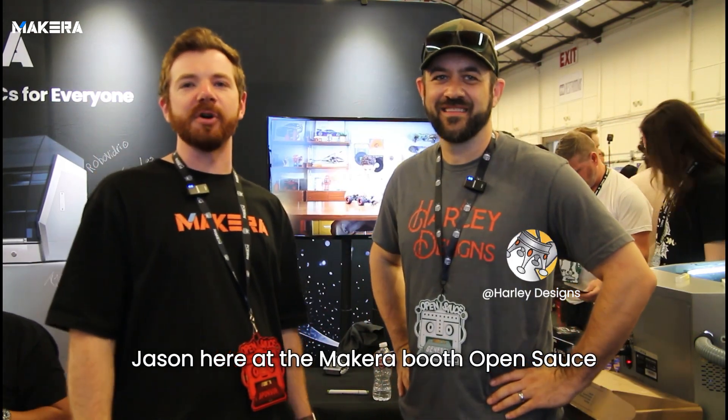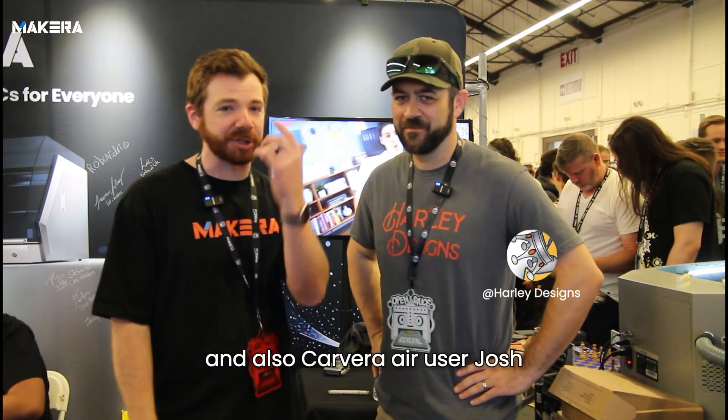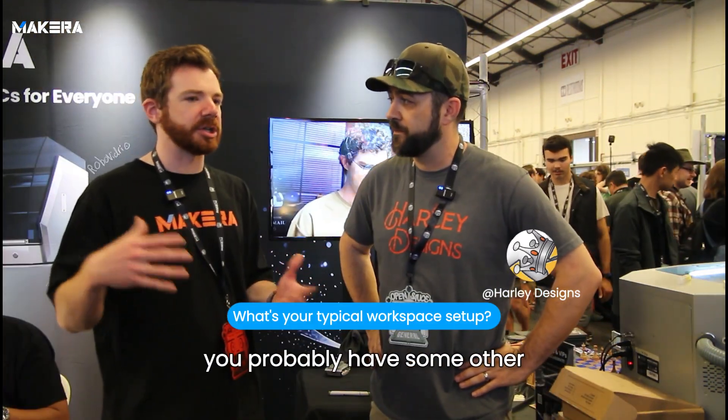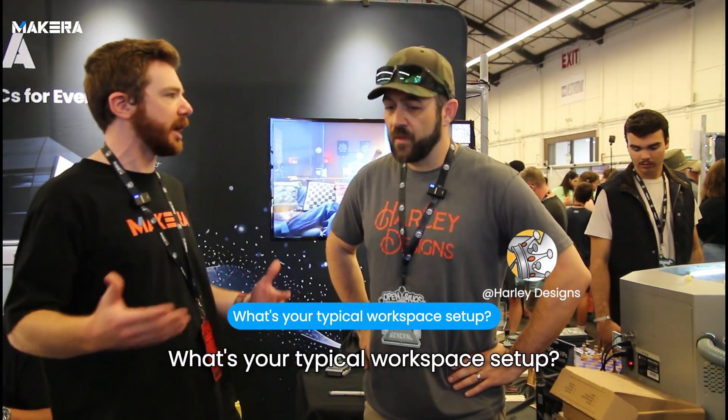Hey everyone, Jason here at the Make Calibri OpenShaws 2025 with another creative art maker and Carvera user, Josh. Thanks so much for dropping by. In your workshop, in addition to the Carvera, you probably have some other tools and things you like to use. What's your typical workspace setup?